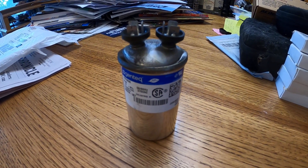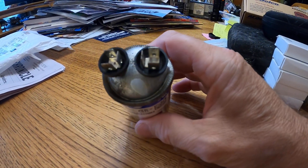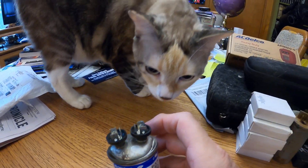The pool motor quit running the other day and tripped the circuit breaker. Part of the reason is this run capacitor — as you can see, and you want to see it too.